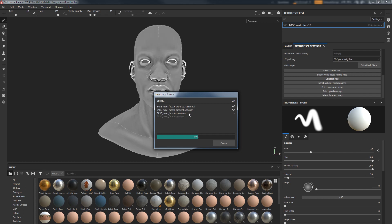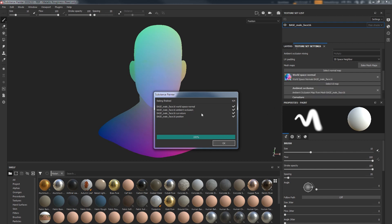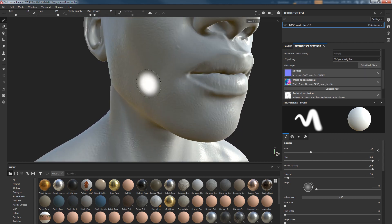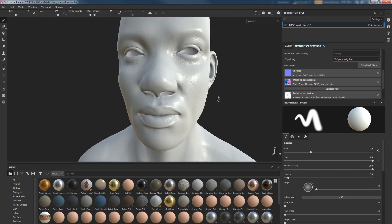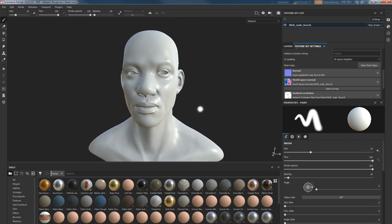Usually people put their high poly in here and bake the normal maps, which I don't do because the result is not actually good. Following my technique, just use Bake Mesh — Substance Painter is going to do its job and bake all the necessary maps we need to work on our textures. Right now it's baking ambient occlusion, now it's baking the curvature map. You could bake ambient occlusion in ZBrush too, but I bake it in Substance Painter. Then I plug in my normal maps.